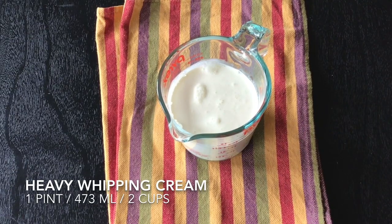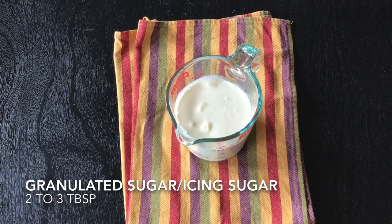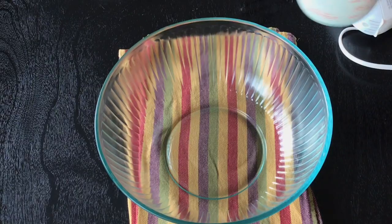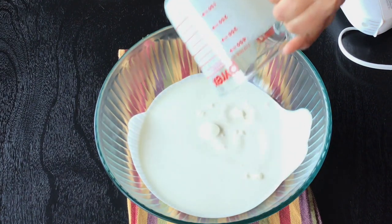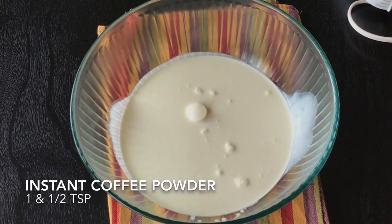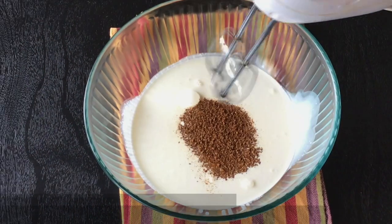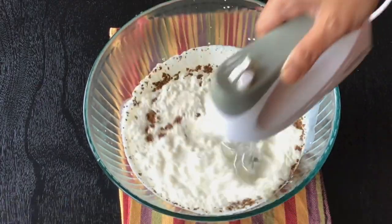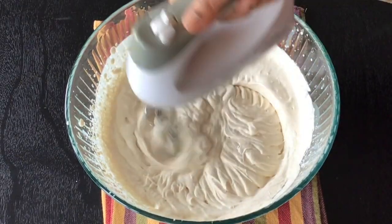Here I have taken heavy whipping cream. Use whatever cream is available at your place that whips up the best. I added granulated sugar — you can even use confectioners sugar, or in some places it is known as icing sugar. Next I added instant coffee powder. Now I will be using my hand blender to whip up the cream. Whip on medium speed till it forms soft peaks. As soon as you see it is starting to thicken up a bit, stop whipping.